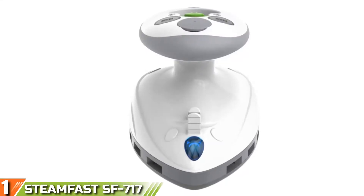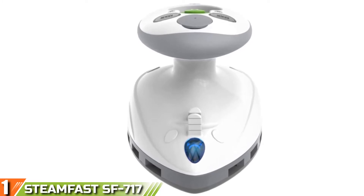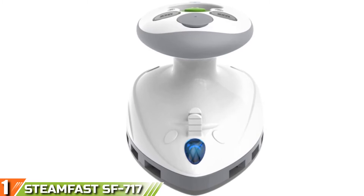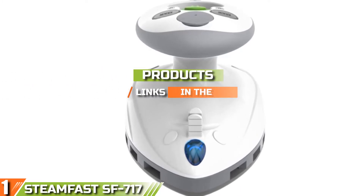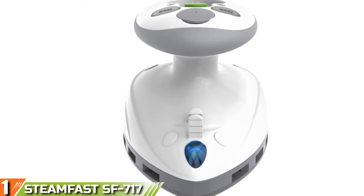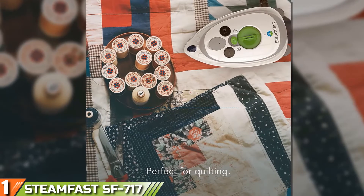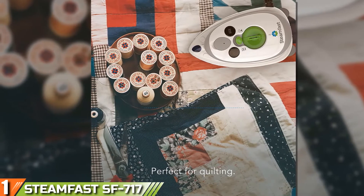The number 1 position is dominated by the Steamfast SF717 Mini Steam Travel Iron. This unit is a favorite among many travelers thanks to its compact design, lightweight nature, and its fantastic performance.